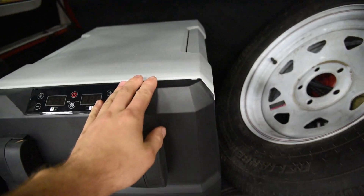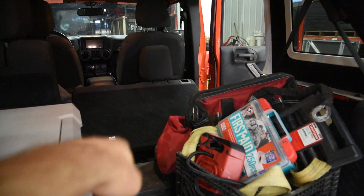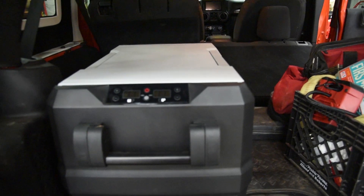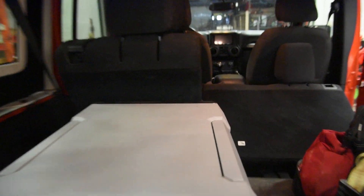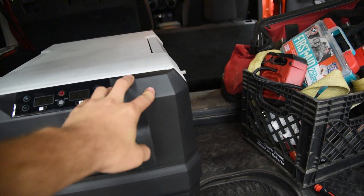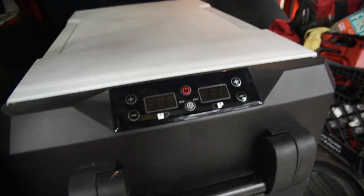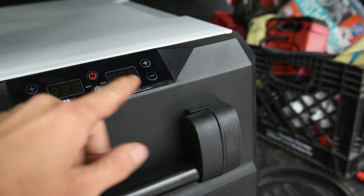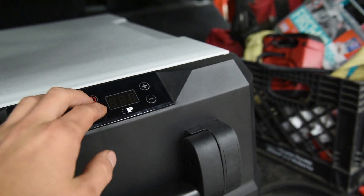I really like the size of this thing - I don't think I would want to go any bigger. Usually when I'm camping, I'll fold one side of the seats down and leave the other side up, stack extra Jeep parts on one side and sleep on the other. One of my favorite parts is it doesn't stick out past the seat very much, so you still have plenty of room to sleep without it getting in your way. I also forgot to mention earlier - this thing has a battery protection system built in. You can set it up so that when your battery voltage gets to a certain point, it will kick off and not drain your vehicle's battery if you accidentally leave it plugged in all day.